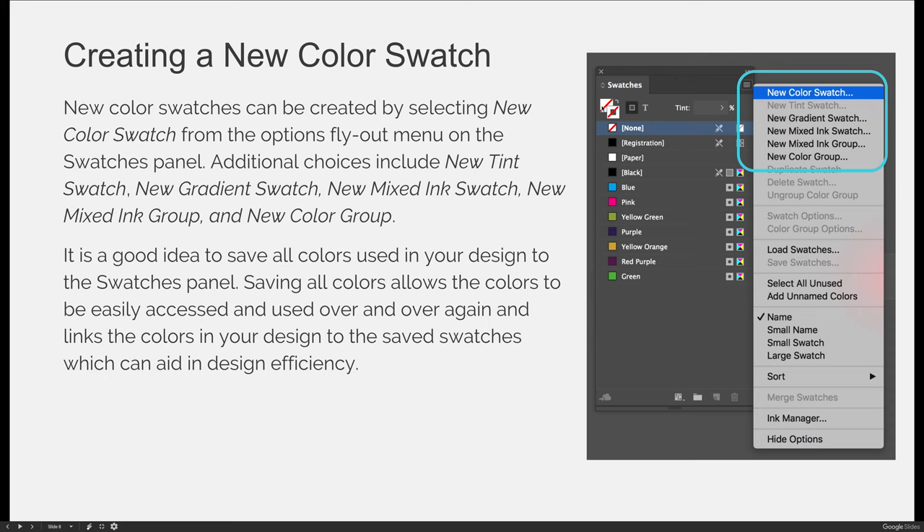You could also randomly choose a color as your fill or stroke color. Whatever color is present in the foreground of your fill and stroke indicator — if you press the new icon, it will take the color you're using. Let's say you create a really cool red-orange color; when you select new, it will automatically add that to your swatches panel. It is a good idea to save all colors used in your design to the swatches panel. Saving all colors allows them to be easily accessed and reused, and it links the colors in your design to saved swatches, which can aid in design efficiency.